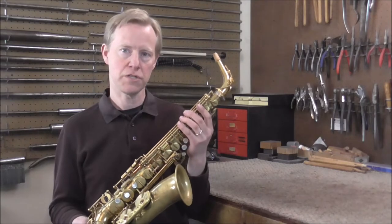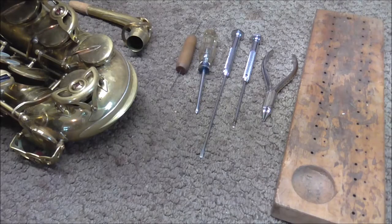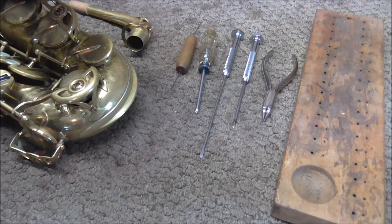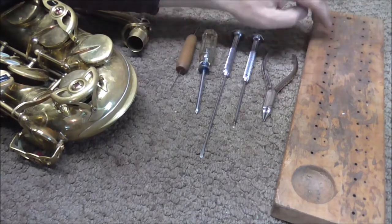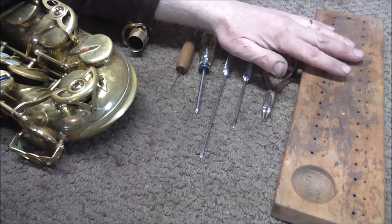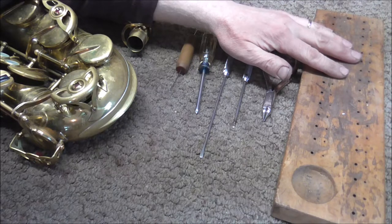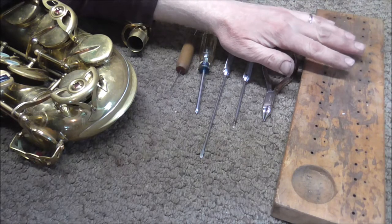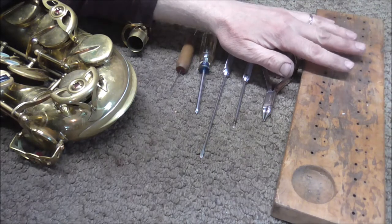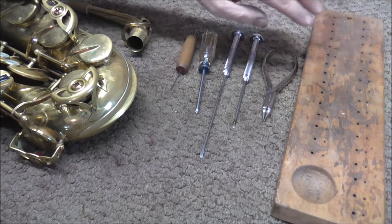The first thing I'm going to do is take the instrument all apart. These are all the tools I'm going to need if everything goes well — if I run into problems I'll probably need other tools. This is a screw board; it has holes for all the screws and hinge rods and helps you keep everything in order so that when you put it back together you get the correct screw in the correct hole, because if you don't it might cause problems.